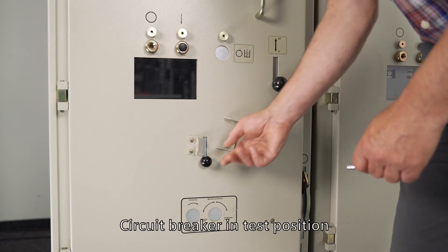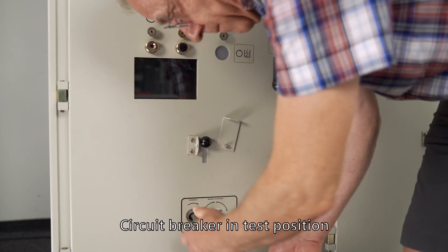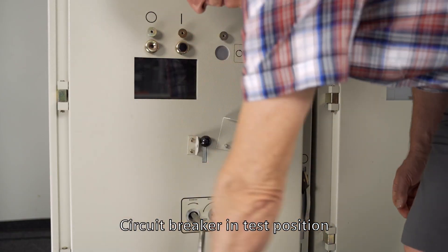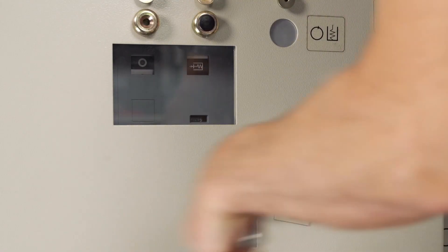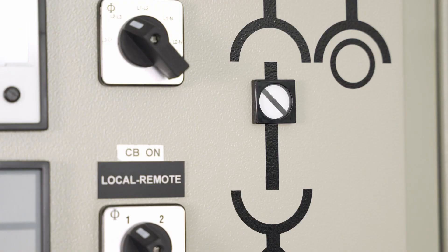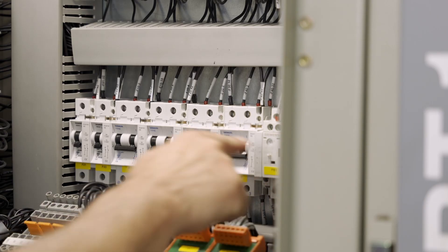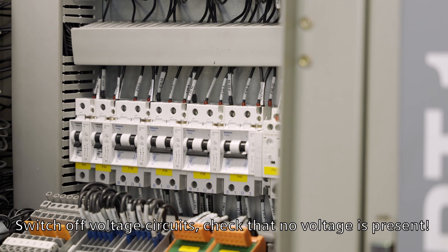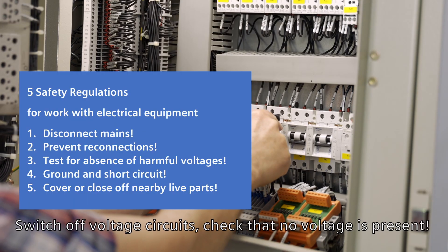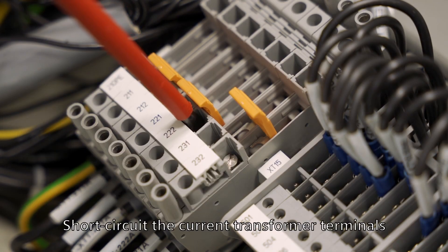Now bring the circuit breaker into test position. In compliance with the 5 safety rules, take the entire switchgear field out of operation, and short circuit the current transformer terminals.